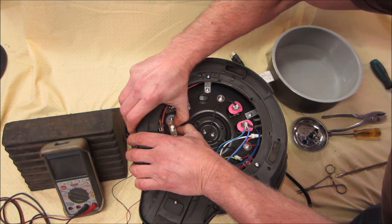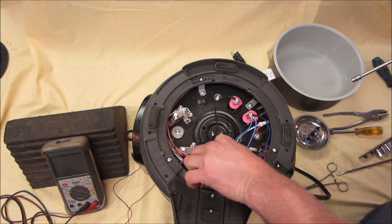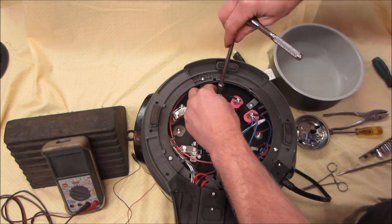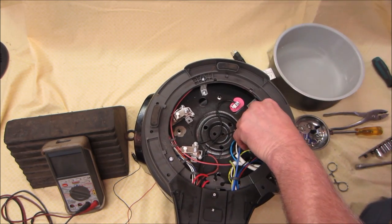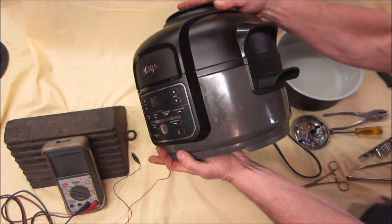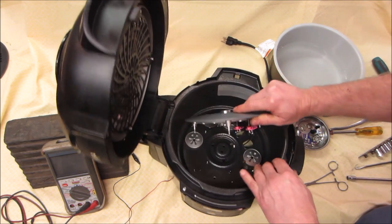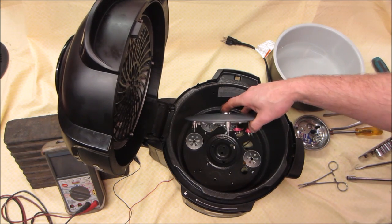There it goes — there's one. All right, let's get those four off. Feel it. That one came out a little differently. Let's go see if that gains us access. So those two leads — if you take those two leads off, we should go ahead and get that off of there.